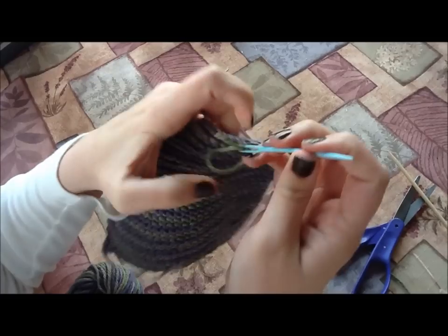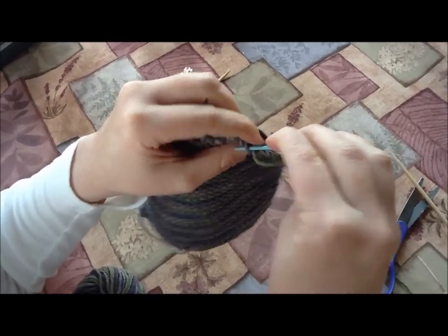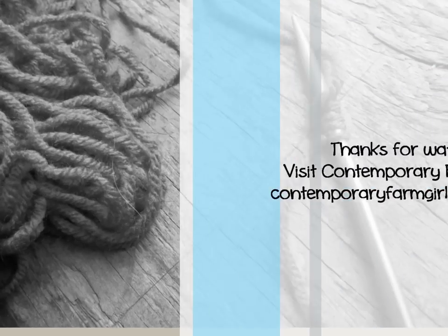And then you will be all set with your very first dishcloth and ready to celebrate. Awesome job!